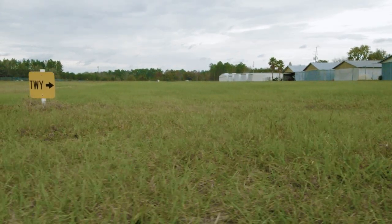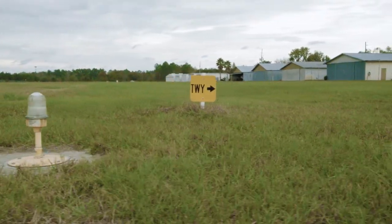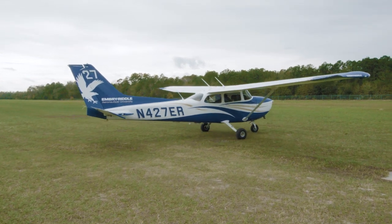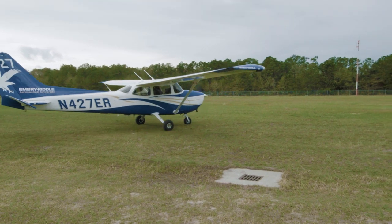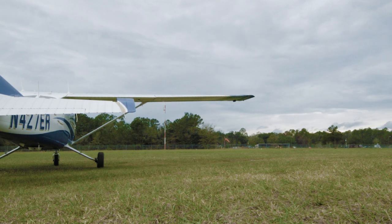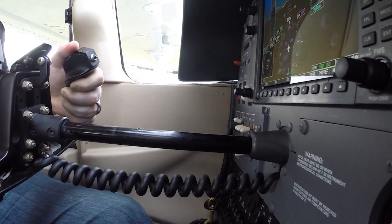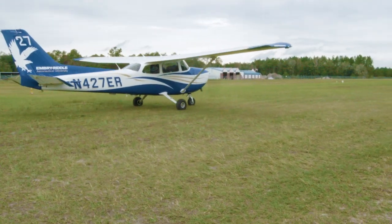Departing from a soft or grass field comes with its own unique set of challenges. Proper technique is required from the moment you begin to move the airplane from its parking location until you are safely clear of any obstacles and established in a normal climb. Before you begin to taxi the airplane on any soft surface, remember to hold the yoke fully aft to minimize the weight on the nose wheel, thereby keeping it from becoming stuck in the turf.